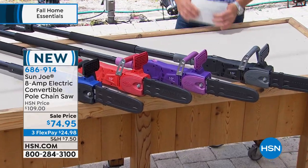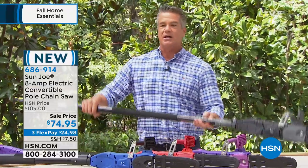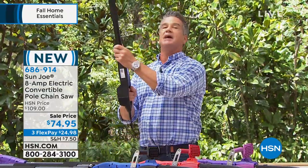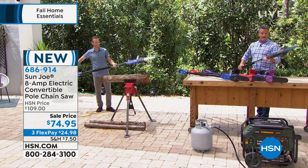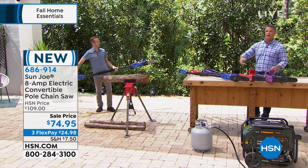Now, it's not just any chainsaw. It's what we call a two-in-one. This is a chainsaw that, as you see it here, is a pole saw. Why do you need a pole saw? Because most of the stuff I need to cut is way up over my head, and I am not getting on a ladder with a chainsaw. Don't ever do that. But what's great about it is, with a couple of clicks, it turns into a fully powered hand saw. So it's a true two-in-one.